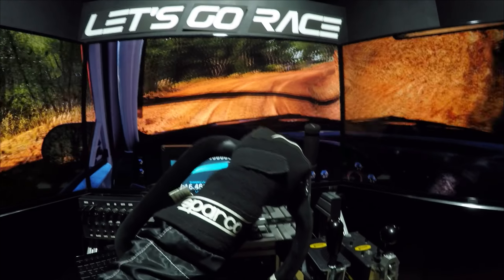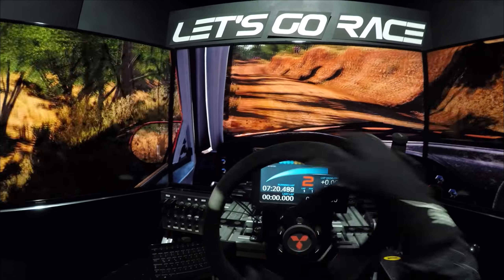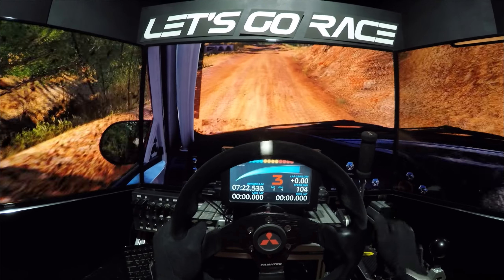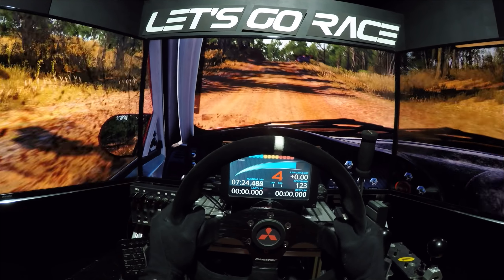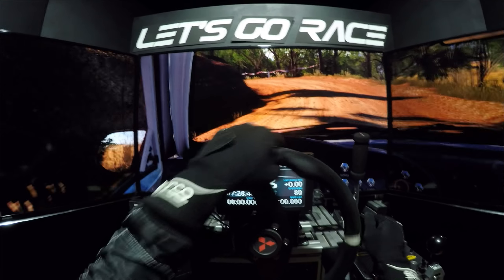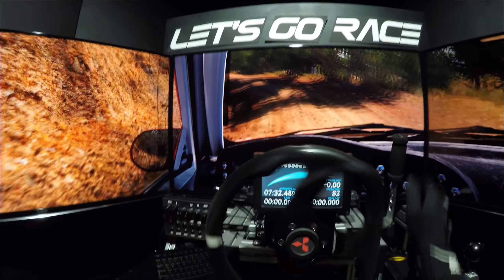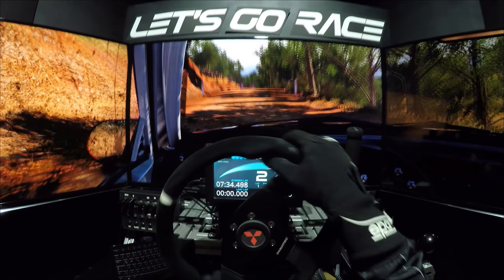In links 4, 60. Senken. Kuppe. Rundern, durchsenken. Kuppe, vielleicht Sprung, senken. Links 62, links 3. Links halten, überpuppe. Bis Ziel.